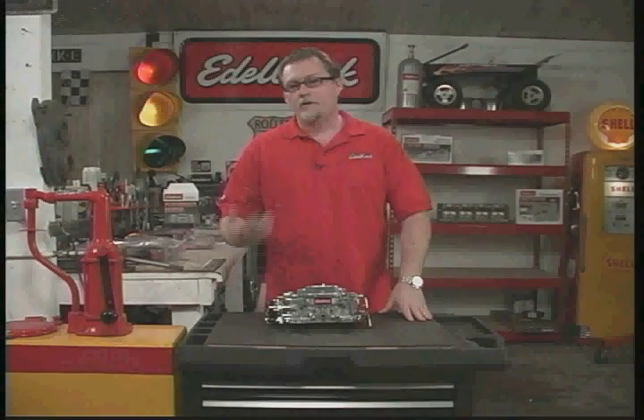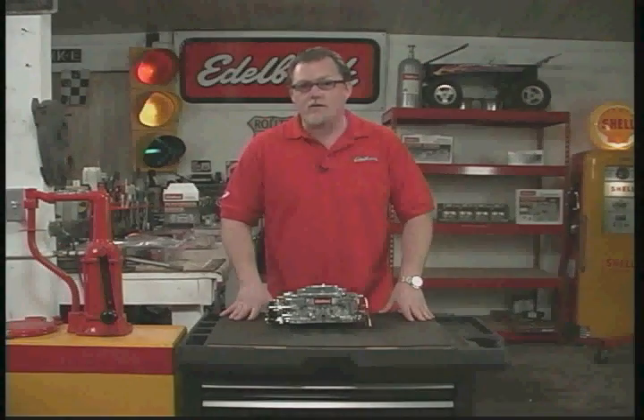Hi, I'm Aaron. I'm here to help make your installation go smooth and trouble-free so you get the best performance out of your new carburetor. Before we get started, let's make sure you get the right size carburetor for your engine.